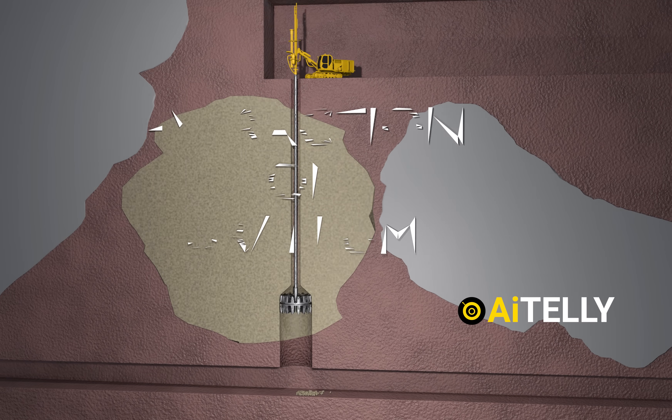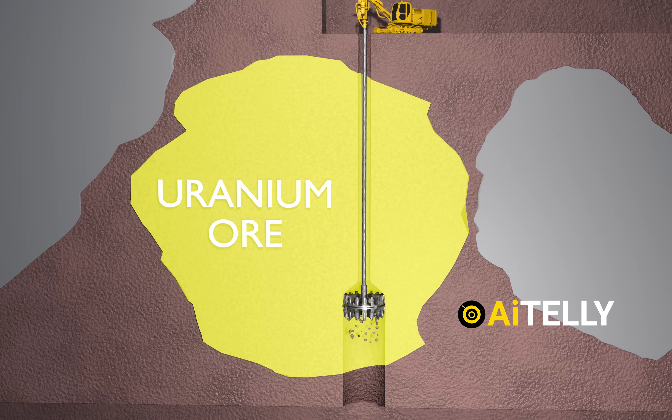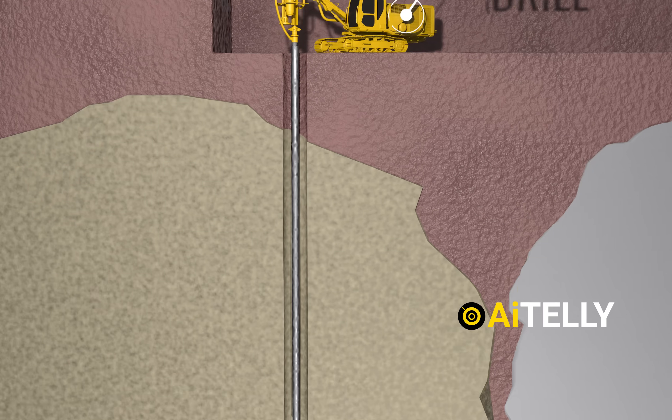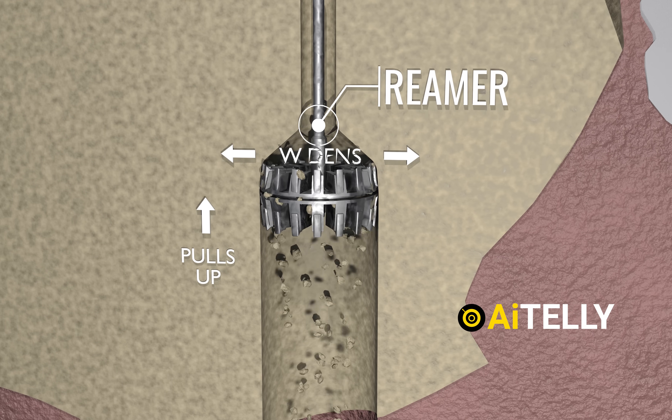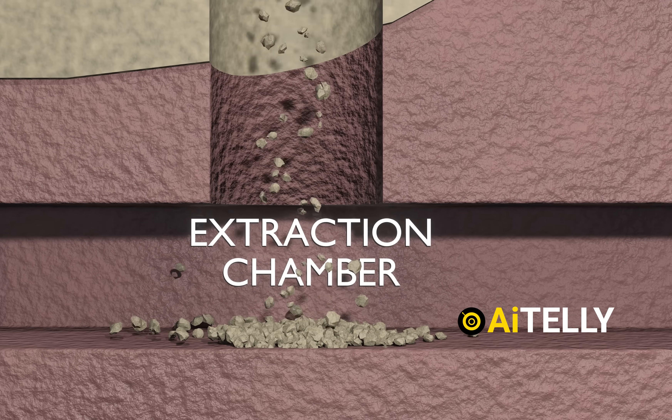This simplified animation shows how uranium is extracted. This is the uranium ore, and it is extracted using a drill that pulls the reamer up through the pilot hole, widening it. The broken ore then falls into what is known as an extraction chamber.